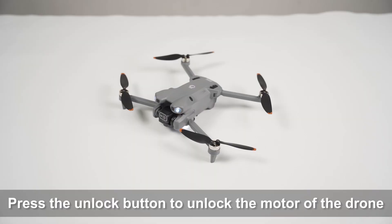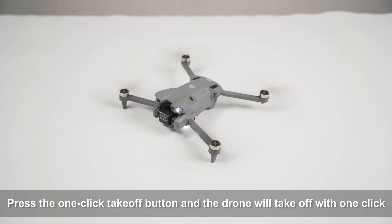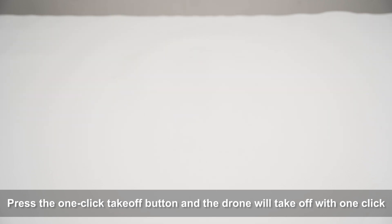Press the unlock button to unlock the motor of the drone. Press the one-click takeoff button and the drone will take off with one click.